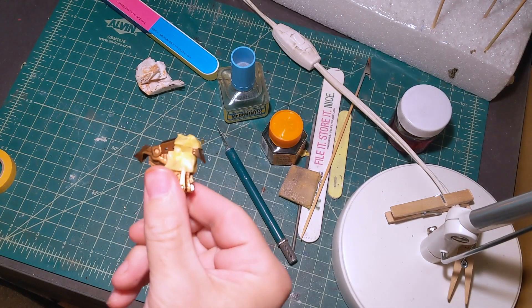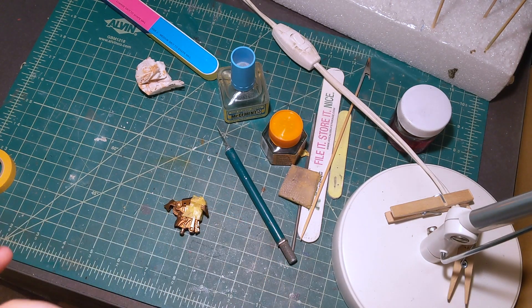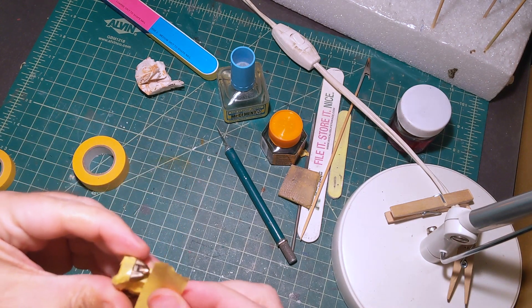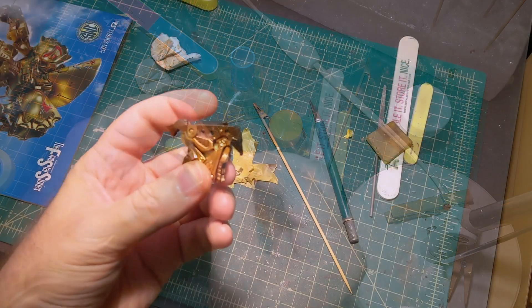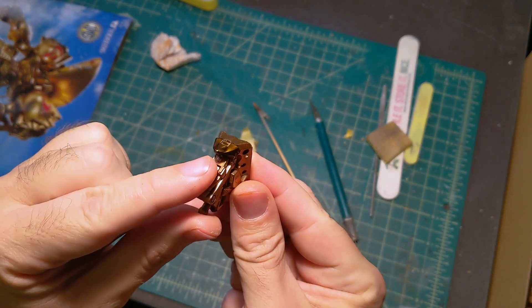There was one part on the inner neck part that needed to be masked off and painted. It probably won't even show when the parts are together but it's in the manual so I figured I would do it anyway. Here it is after painting — you can see it's slightly darker than the other gold.